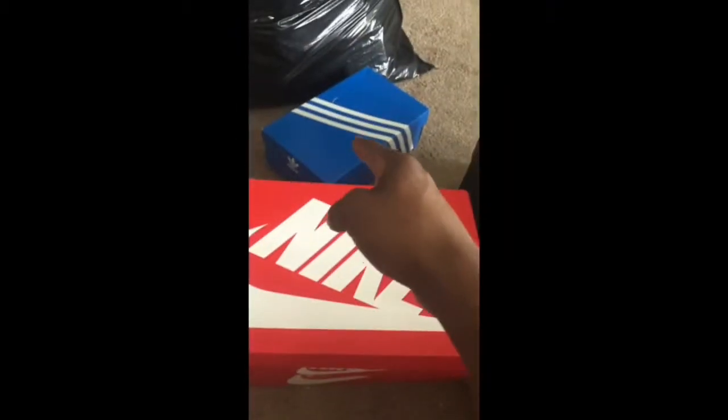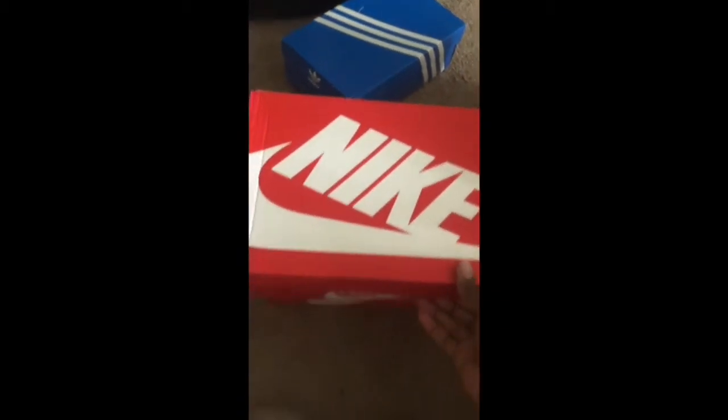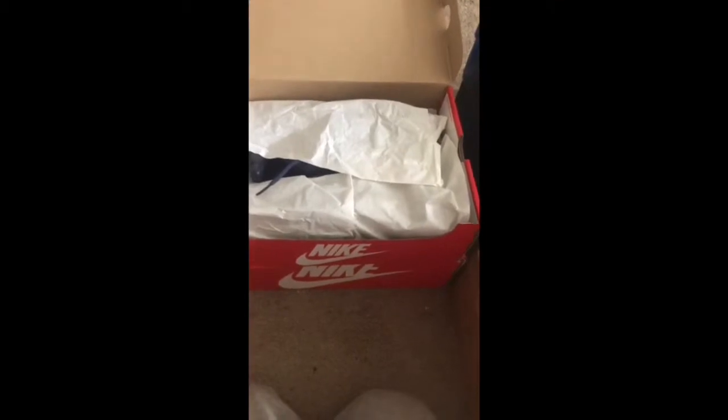These are the Air Maxes. I'm not opening that — that's like miscellaneous junk. I just realized I have a lot of Air Maxes — different types of Air Maxes. I said Air Max a lot in this video, so this video is for sure going to be like 30 minutes, especially if I don't edit it.